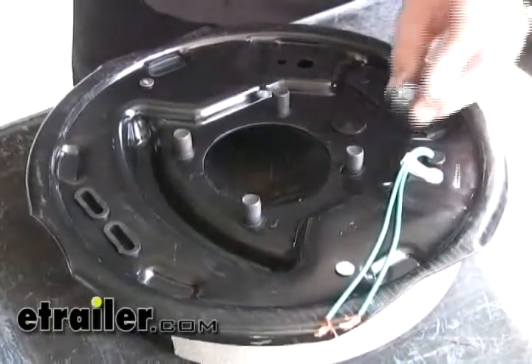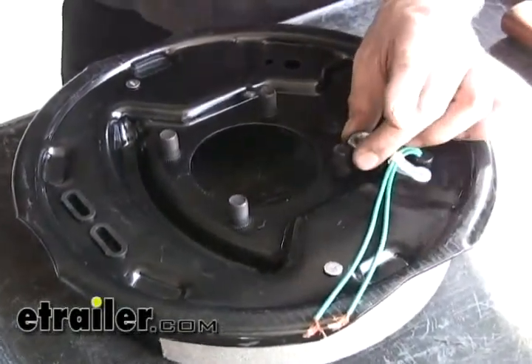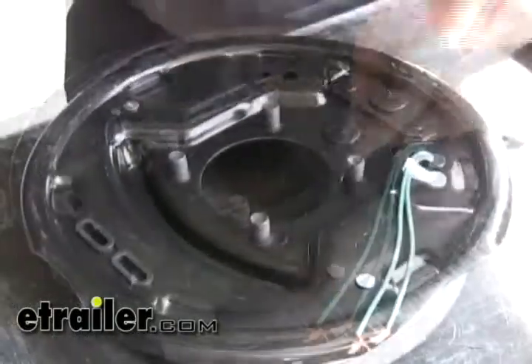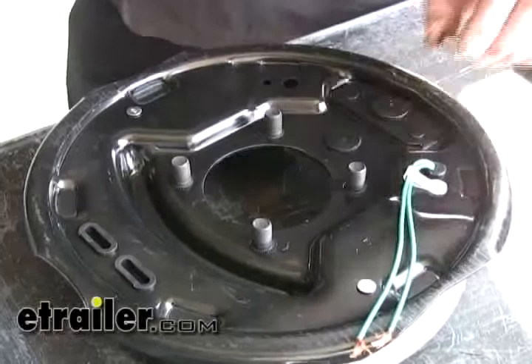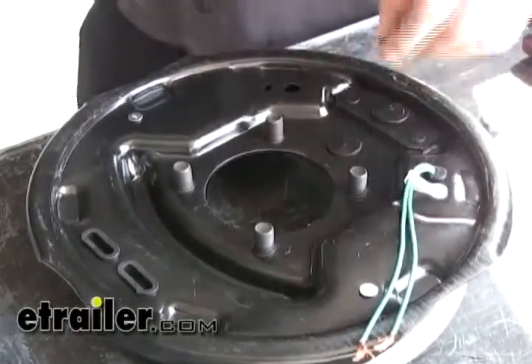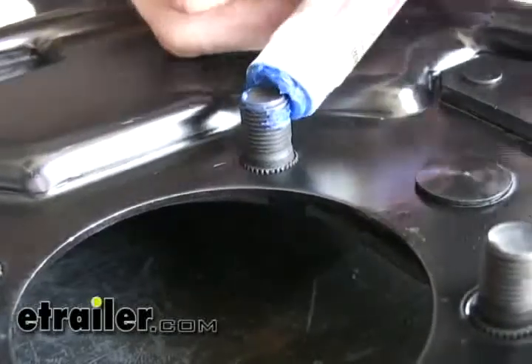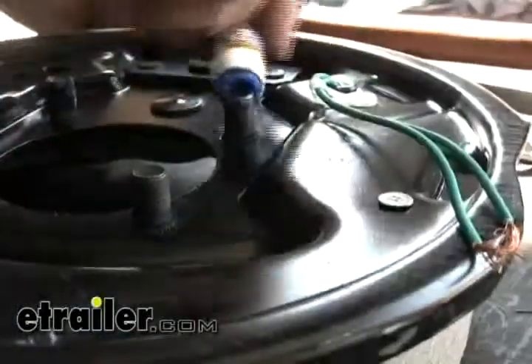Before we actually bolt it down, you might want to take a test fit and make sure you have enough room for the lock nut and washer when you put it together. If you don't have room for it, you can get by using just the nut, but it might be a good idea to use some Loctite on there to help ensure it stays on. We're going to be using part number LT-37-643.